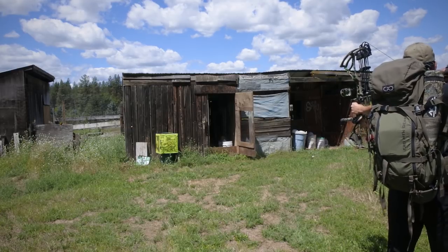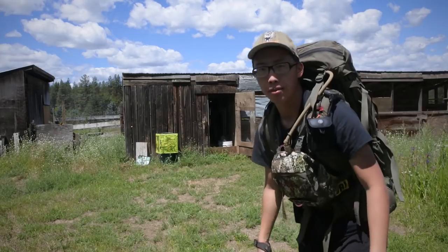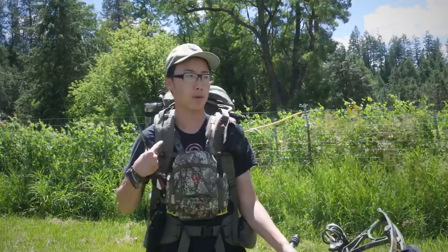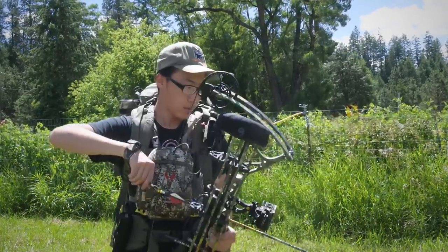So far so good. But a lot of this junk right here might not be the most effective - I might have to move all these things to my right side, or I might just have to get rid of some stuff in front of me. We'll see.